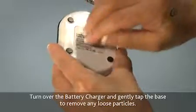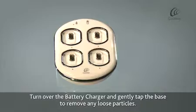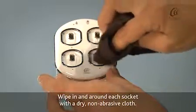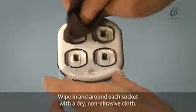Turn over the battery charger and gently tap the base to remove any loose particles. Then wipe in and around each socket with a dry, non-abrasive cloth.